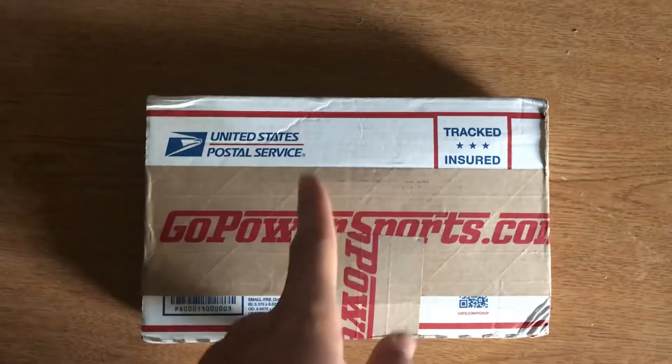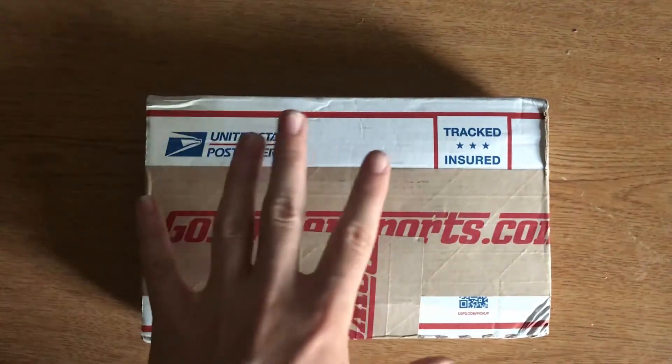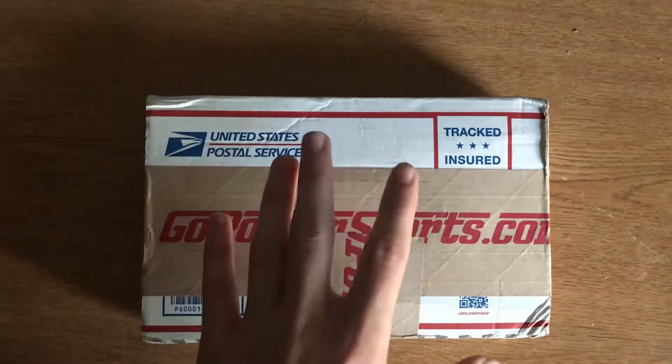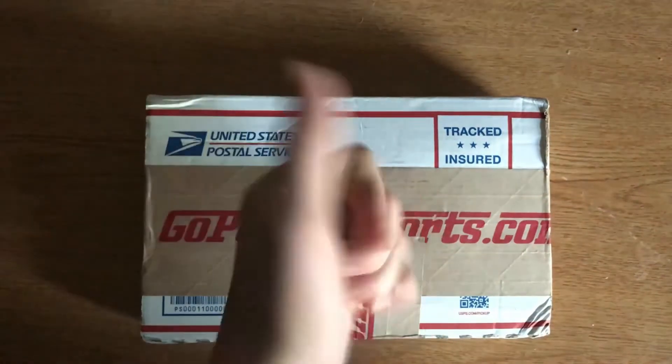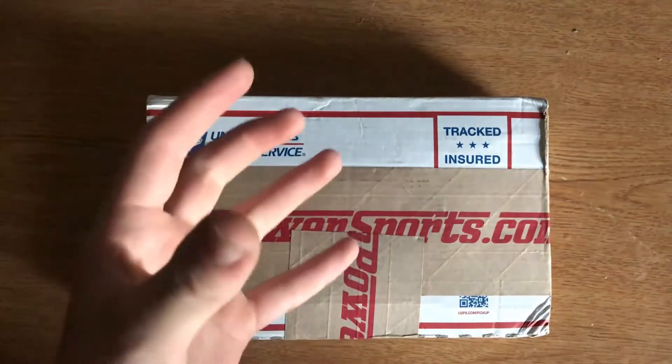It's just arrived and I decided I'd make a quick little unboxing video for you guys just to get more content out to you guys. And later on I will be doing an assembly video — how you guys can get this on the shaft.